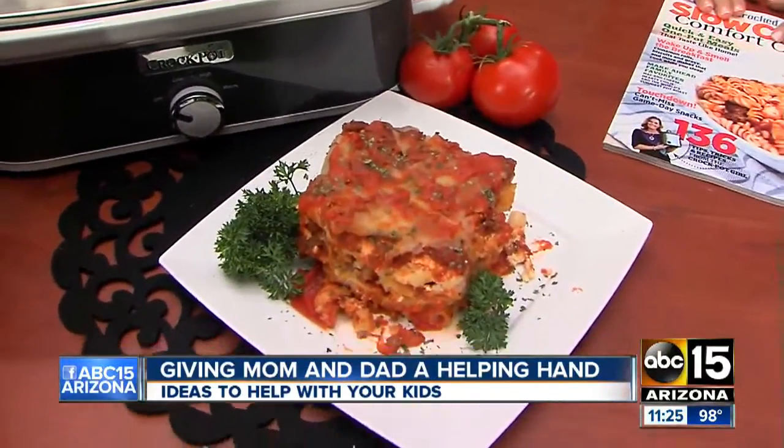Just throw together a salad and we're good to go. That's the beauty of the crock pot. And it's nice and thick and just looks absolutely delicious. It makes big portions, so there's always a lot of leftovers — you'll be eating that for a little while.